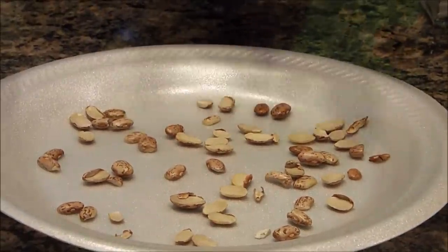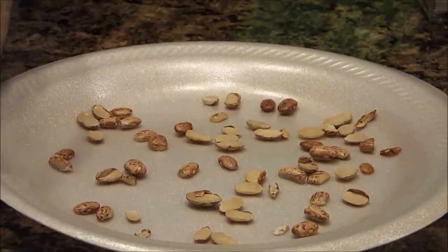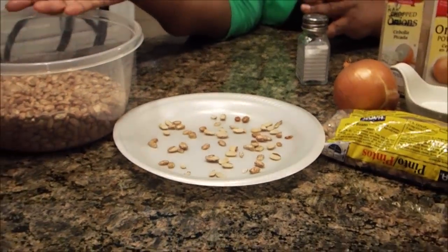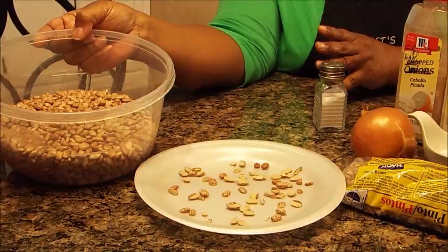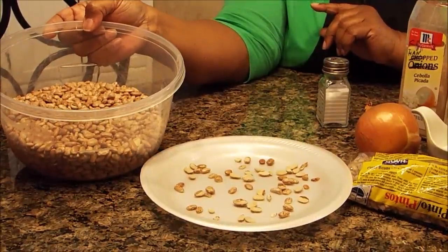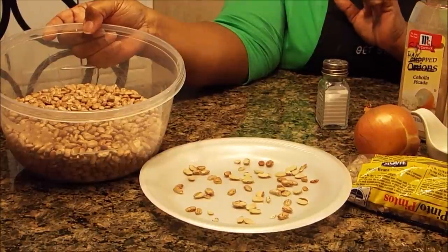One other way you can tell beans you don't want in your pot: when you get ready to rinse your beans off, any bean that floats to the top, you don't want it — go ahead and throw it away. In a two-pound pack, you may get two or three beans that will float to the top. So I'm going to rinse this and get it ready to go in my pot. Today I'm having pinto beans and rice with cornbread — if you follow my instructions, you're going to get the same results that I get.